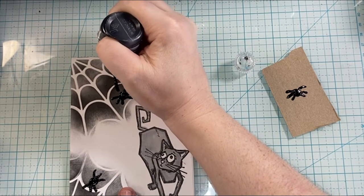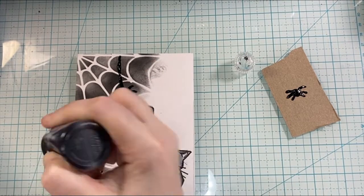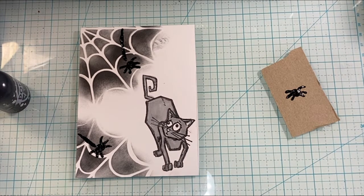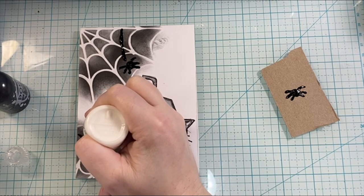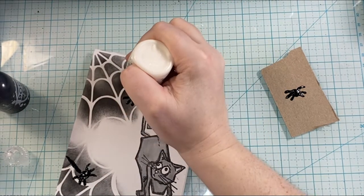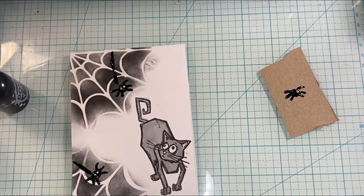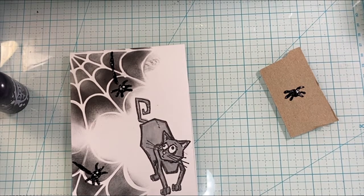I added a string so the spider was like coming down off of the web. It doesn't look like a whole lot at first, but then I bring in the white Pops of Color, also from scrapbook.com, and add some eyes to give the spiders a little bit more personality and make them stand out. I love how the Pops of Color bring that 3D and glossy effect and add another element on the card.